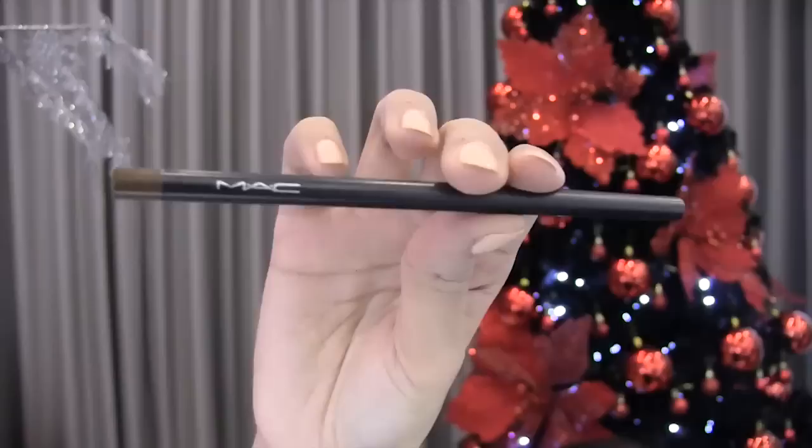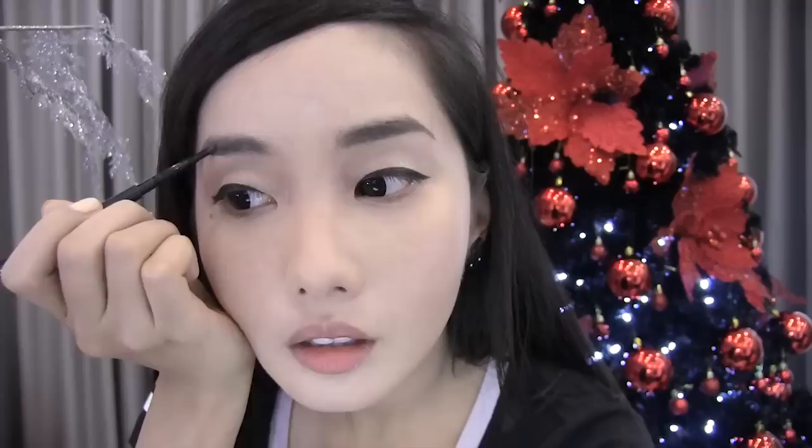Just keep going to make it blacker. Also check the mirror once in a while to see if the wings are equal. When you're happy with that, let's now do our eyebrows. I'm gonna use an eyebrow pencil from MAC in Brunette. For our brows, we just want to keep it natural, so we're just gonna fill in the empty spaces. When you're done with both eyebrows, let's finish it with a brown brow gel — I'm using MAC's Brow Gel in Beguile. This will make our eyebrows look as if they were dyed brown and will also hold the hair in place.